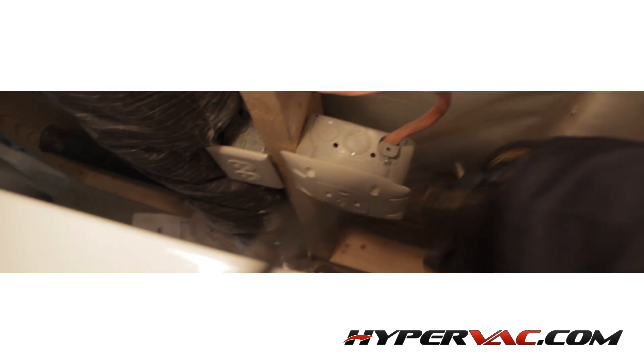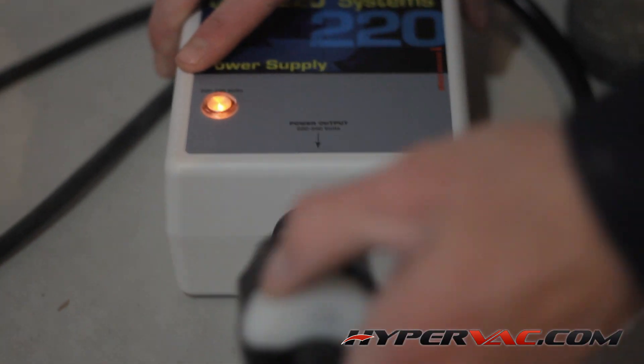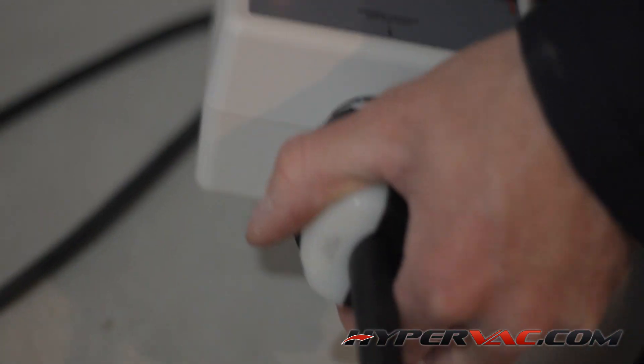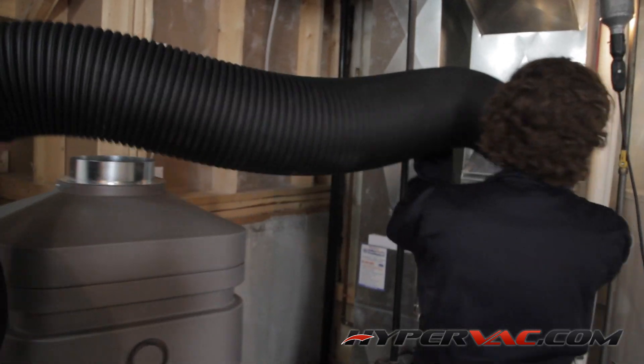The vacuum plugs straight into a dryer outlet, or if you don't have a dryer outlet, the variable speed 220 volt unit can also run on the quick 220 splitter box. So we'll plug that in and connect our hose from the vacuum to the ductwork.